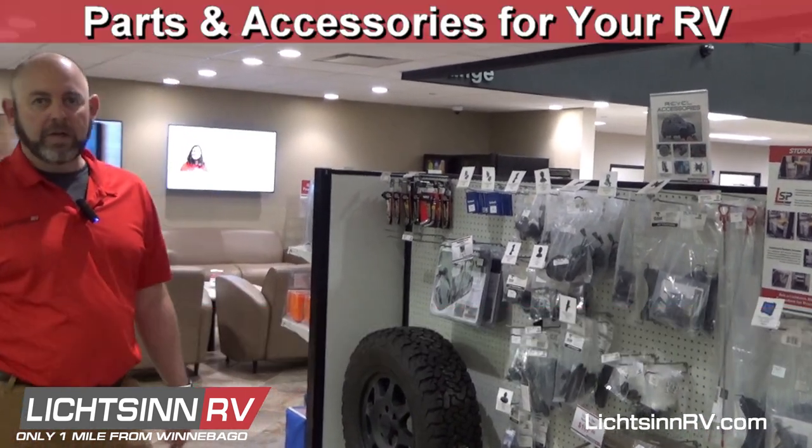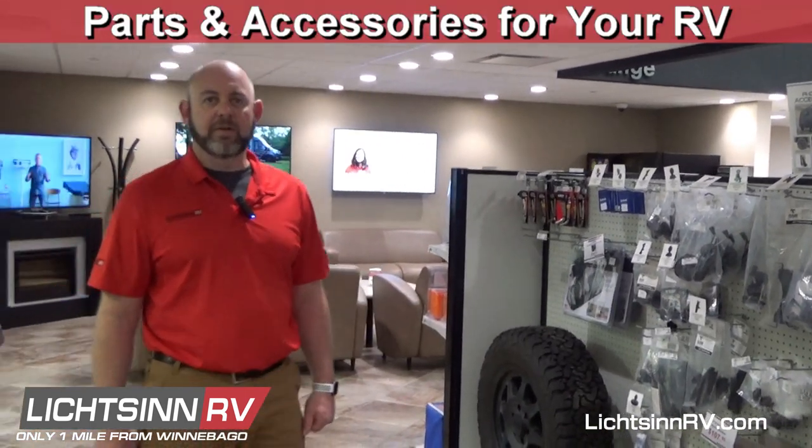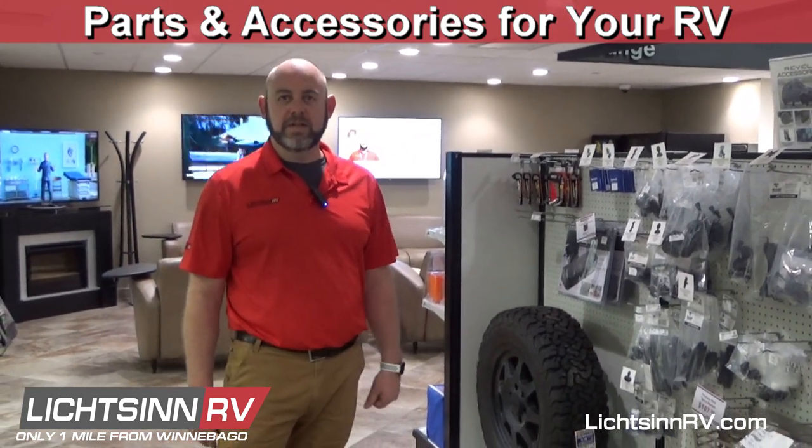So that's a quick glimpse of the things we have in our store. Just give us a call if you need anything — take care!